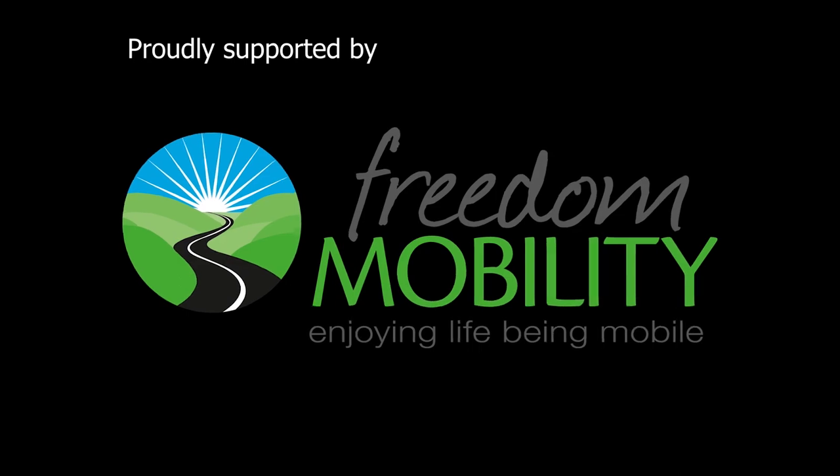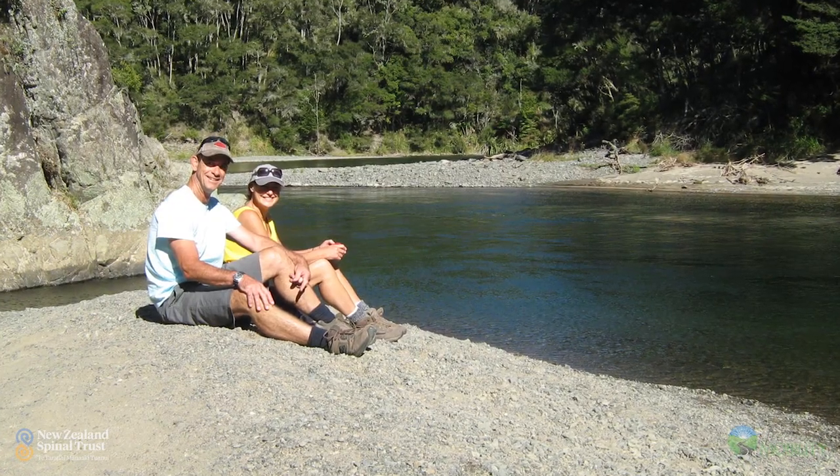My husband and I always spent most of the summer at the beach, in the water or on the water, and here I was